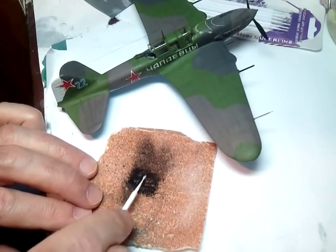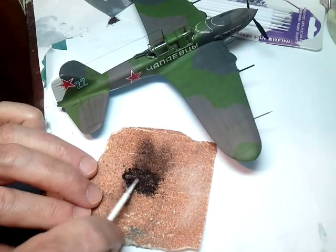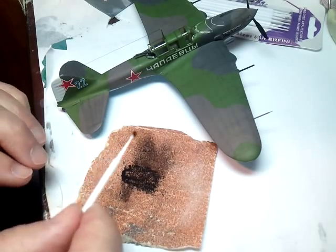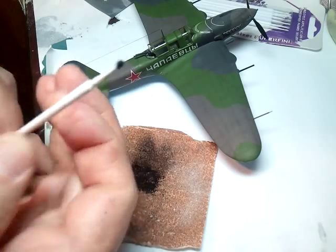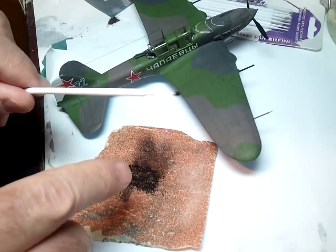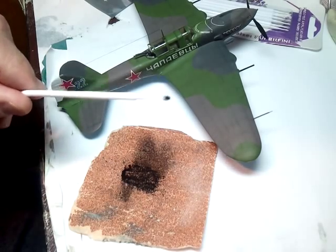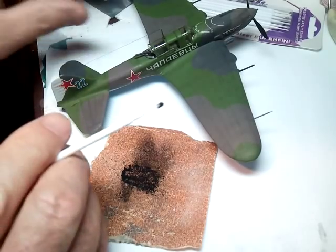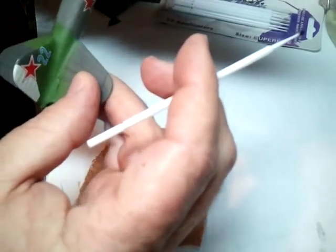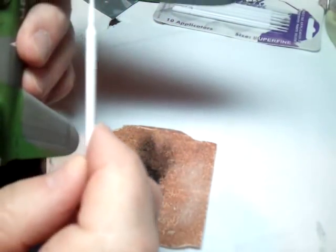Put this on the brush, just by rubbing it against the dust pile on the aforementioned sandpaper. And you can see it's picked up a little dust.